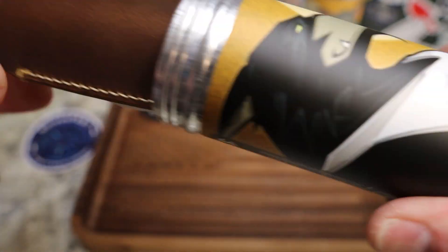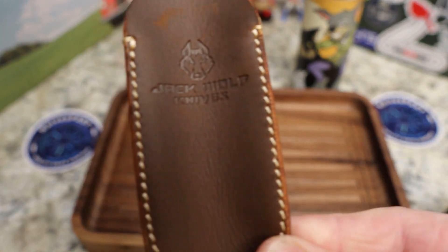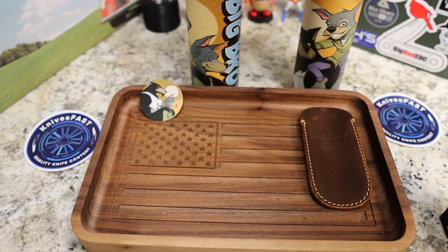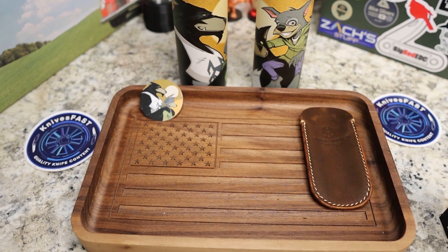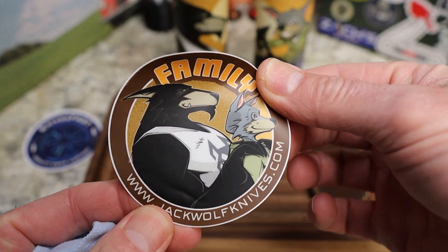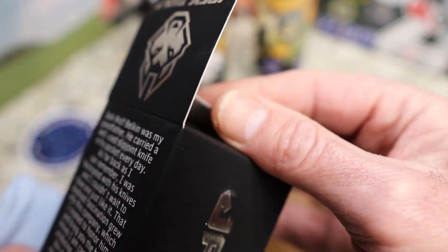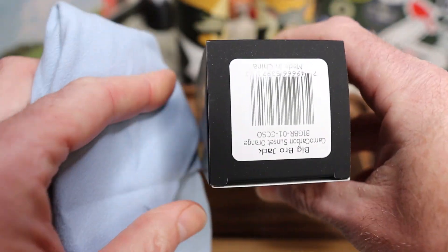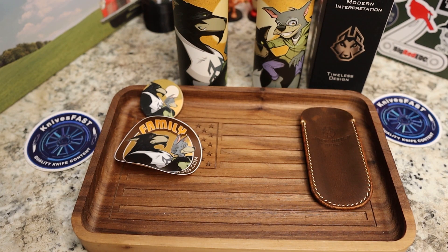These cans are always so cool. Inside the can you've got your Jack Wolf leather slip — in this case the dark leather one, which is absolutely my favorite. We'll put Big Bro back here so you can see him next to Little Bro. There's a sticker that says 'Family' — great sticker, I keep all that stuff. We've got a blue cloth this time. Ben did the order a little differently, so I already know what's in here: Big Bro Jack, camo carbon, sunset orange. Let's get into it.